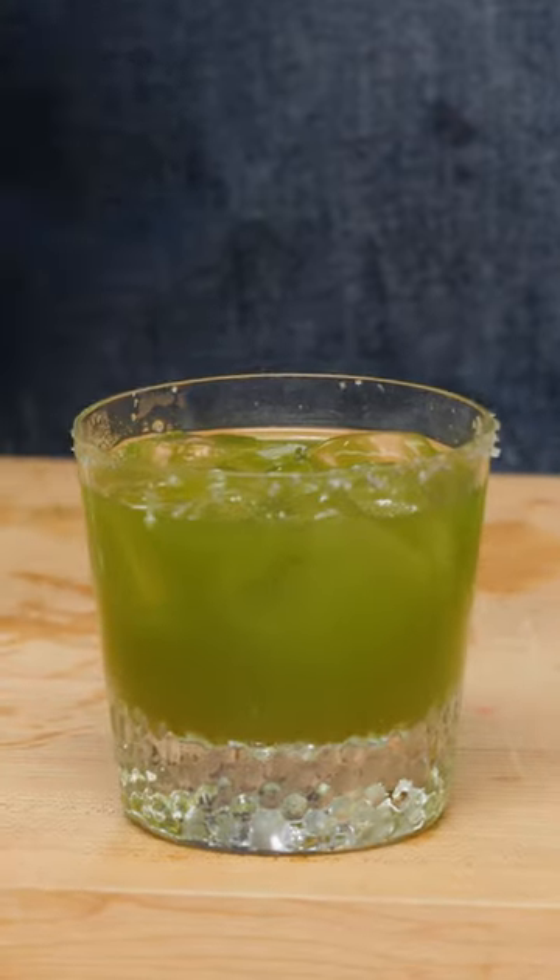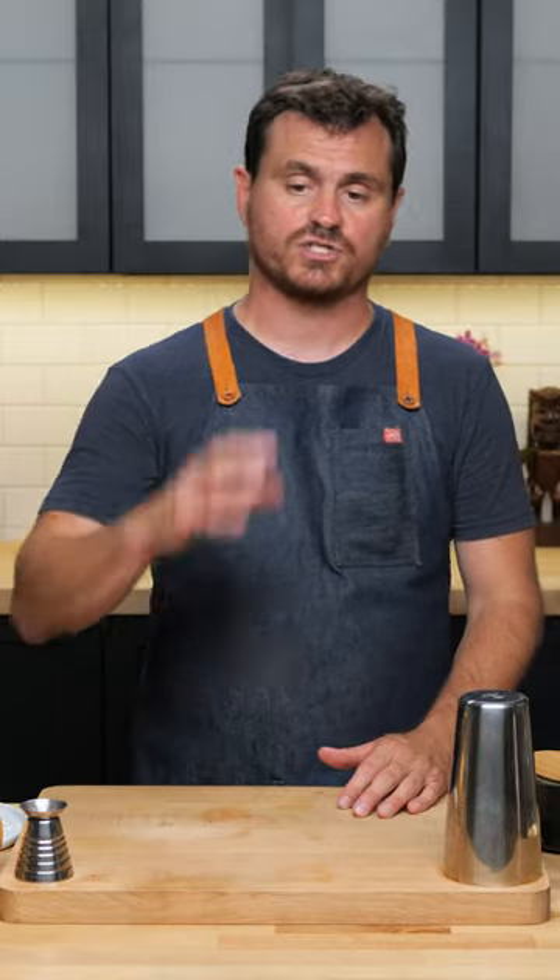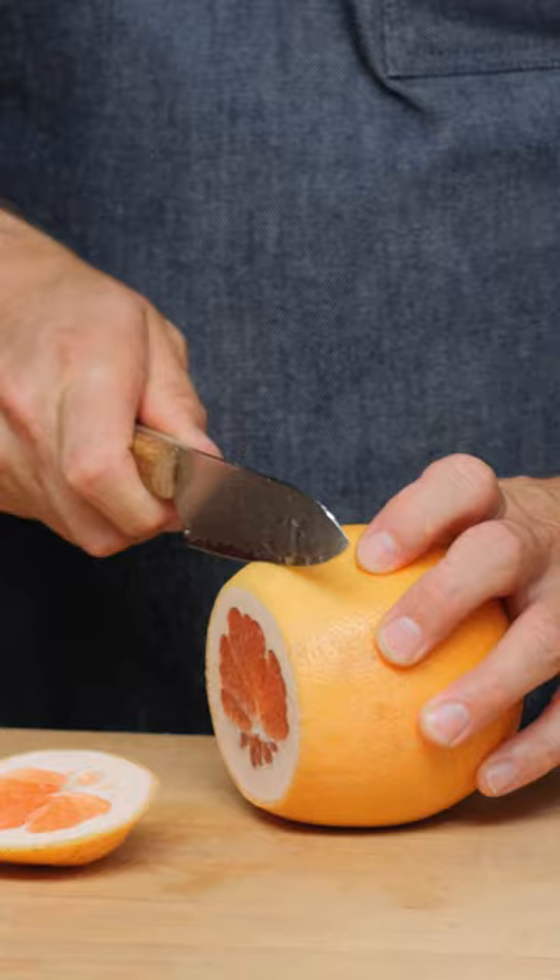Apparently the Salty Dog is really popular in Japan. This is a really nice, very simple reconstruction of that drink done in a very pleasing way. Let's get into it — I'm going to cut a little grapefruit.